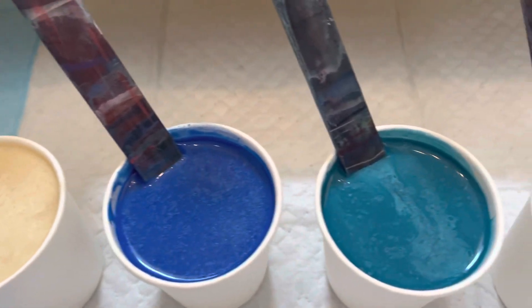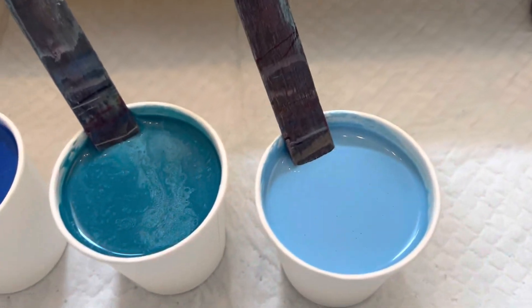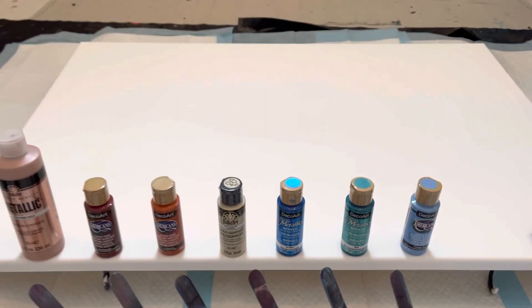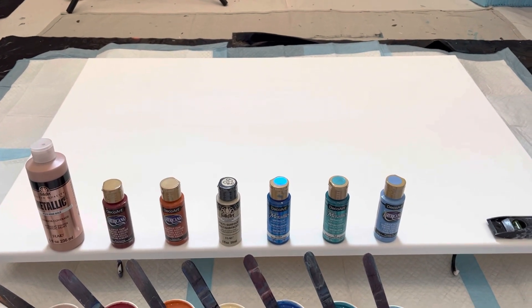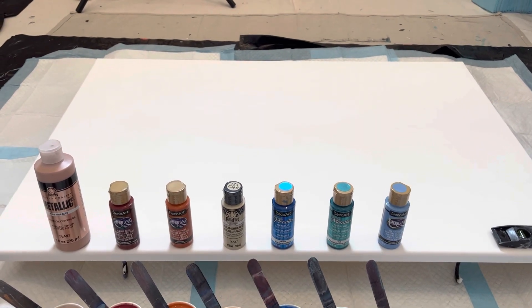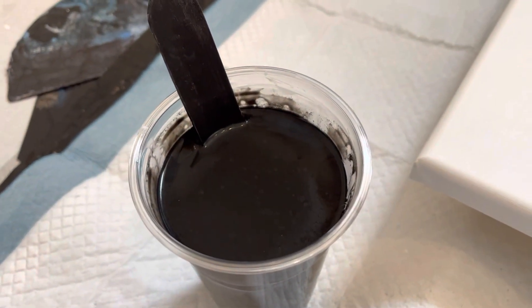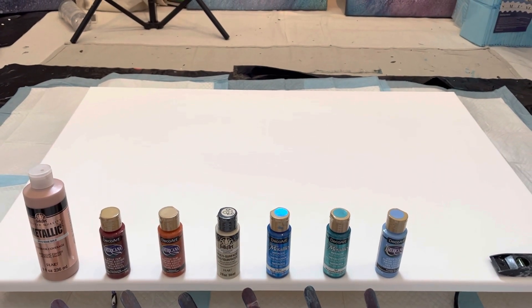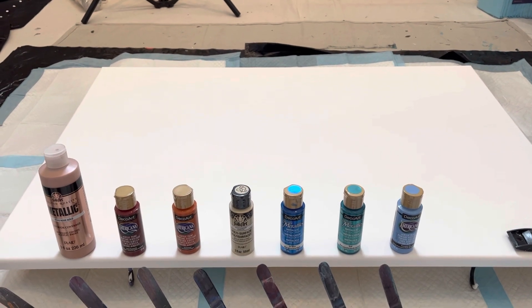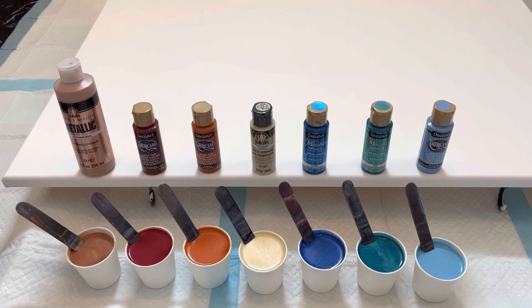Of course I have ice blue, I have teal, and then last but not least, Provence sky — a nice sky blue. Now this is a 24 by 36 canvas and I'm going to be doing a dump and swirl. This is only half an inch edges so I don't need too much extra paint. I did mix up about 20 ounces of black paint which is more than enough. I'll see if I use it all — if I do, I have to be very careful when I dump to make sure I don't leave too much on the canvas.